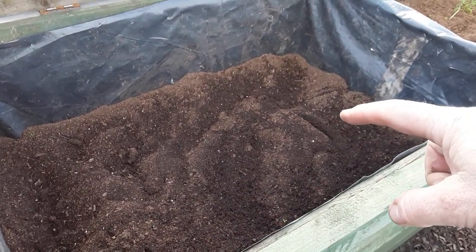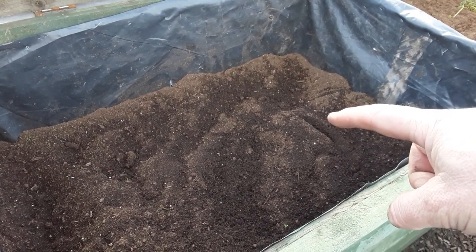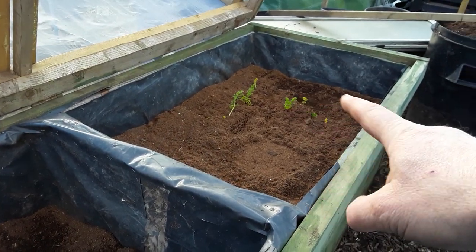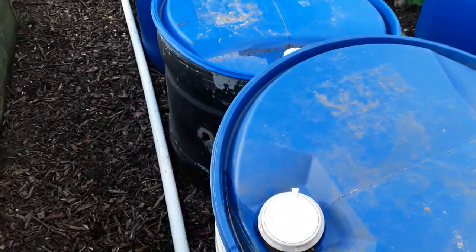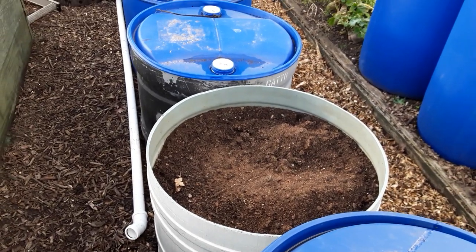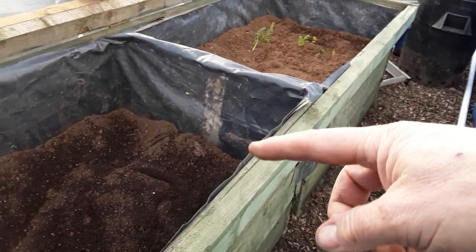This has had the manure right in the bottom, similar to in the polytunnel. And then all the material that was in here has been sifted. I'll do exactly the same as that when we've finished harvesting all the carrots, but I do intend to sift all the material out of these or as much as I can. This material will be ideal in here for the carrots.